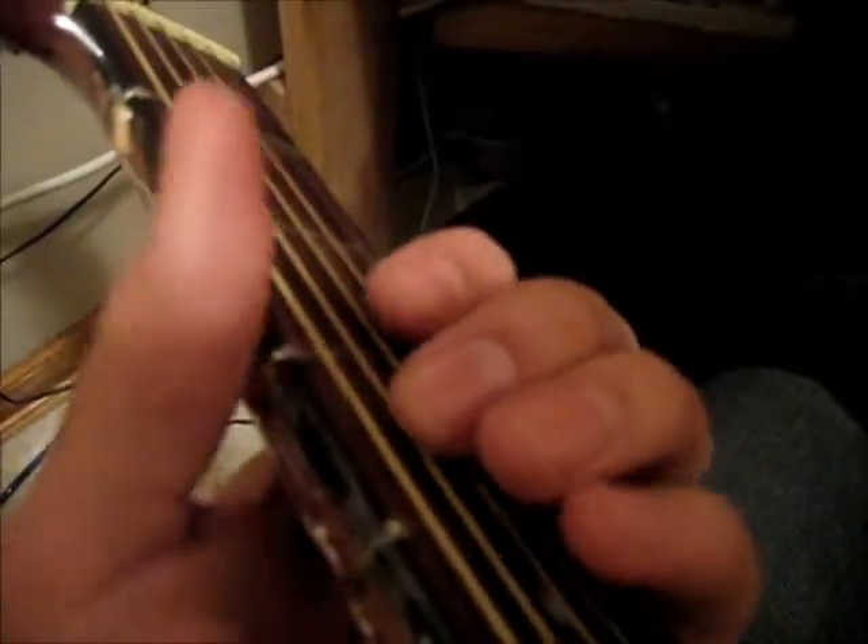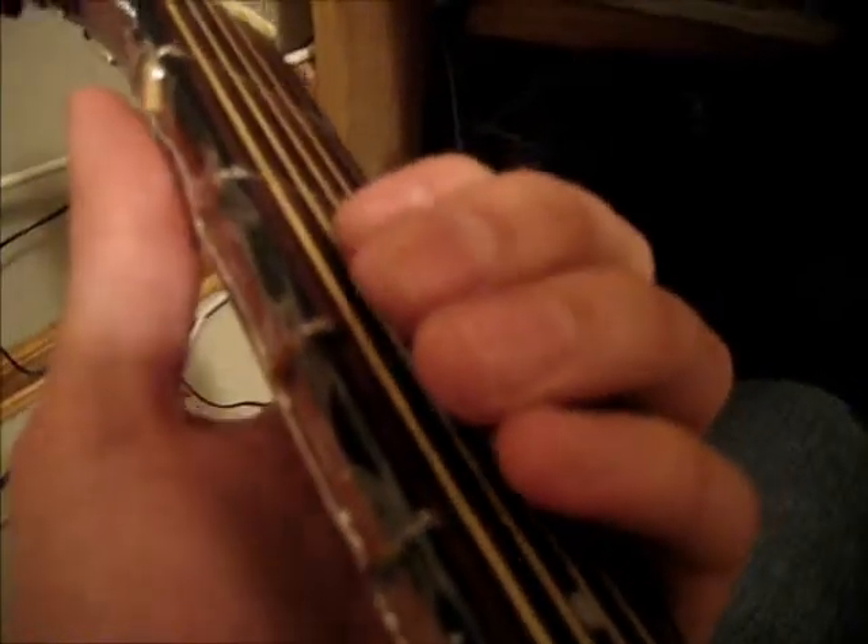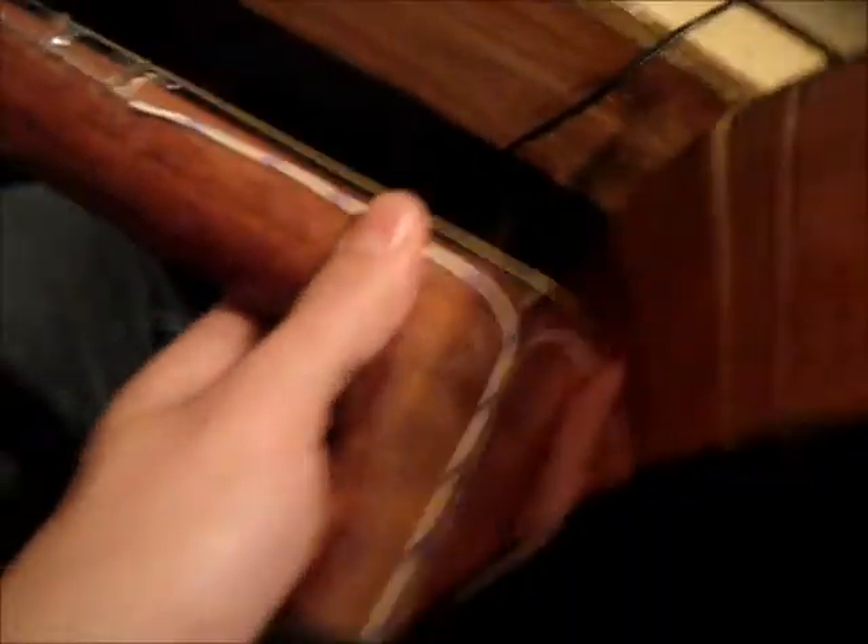This right here is the guitar. You can see the resistors are soldered onto the fret — when you press a note you get a sound from the synth. They're all soldered in parallel with each other, with a nice little wire going through the back.